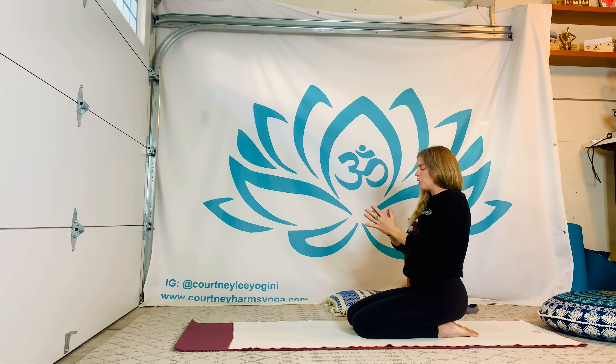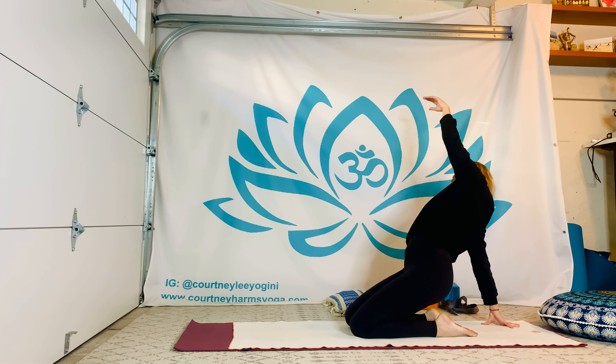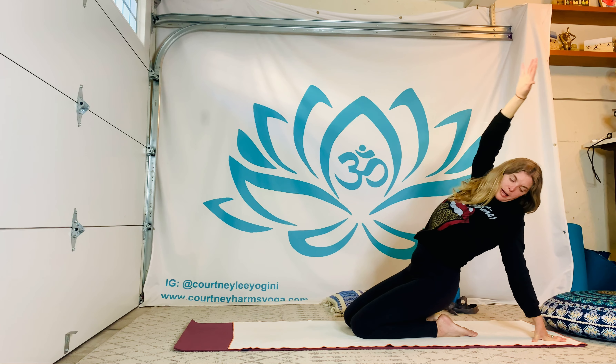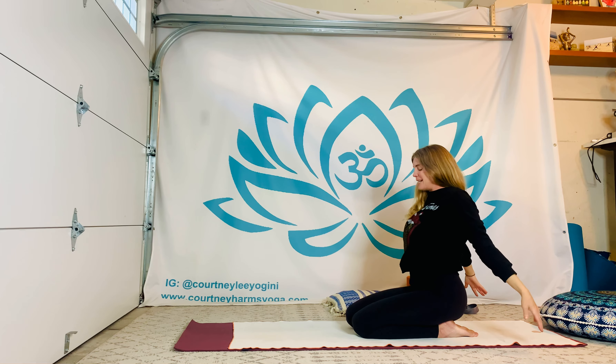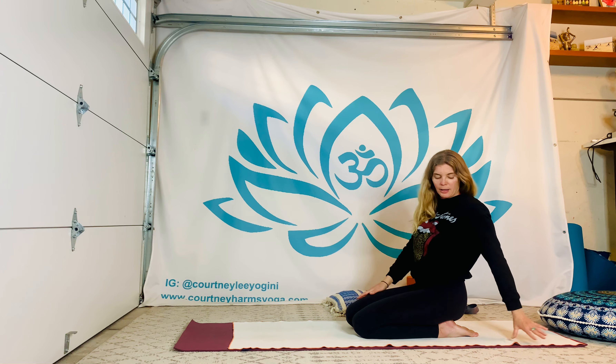From here, walk the right fingertips back several inches, lift your hips gradually, float the left arm, looking down, forward, or up. With an exhale, float everything down. Walk your left fingertips back maybe five, six, seven inches or so. Inhale everything up, and exhale everything down. Back to that kneeling shape — this time take your left fingertips back first, big breath in, lift it up, and exhale, everything comes down.